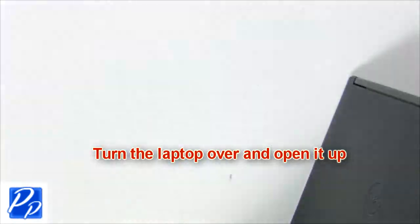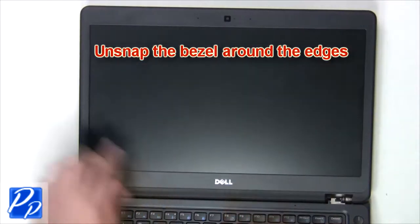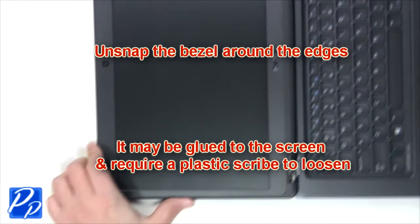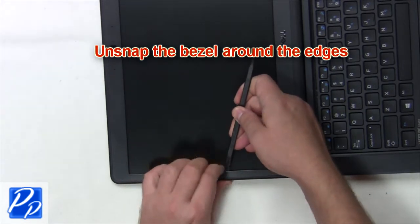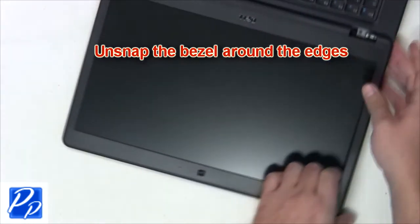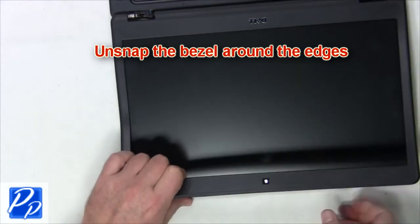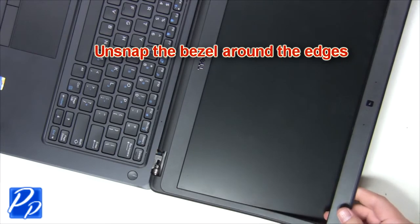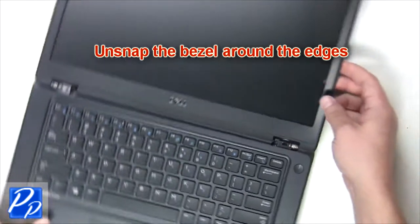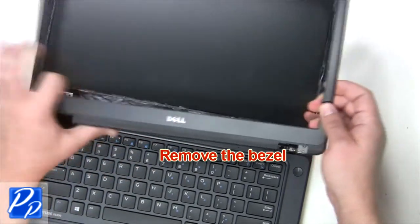Turn the laptop over and open it up. Unsnap the bezel around the edges. Remove the LCD bezel.